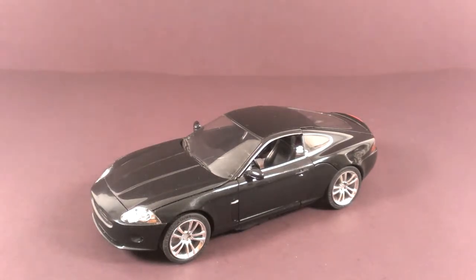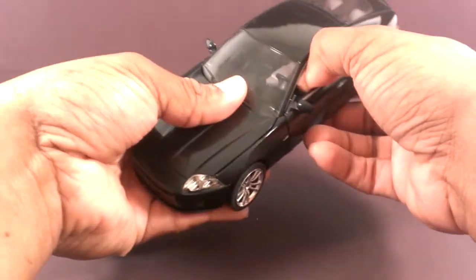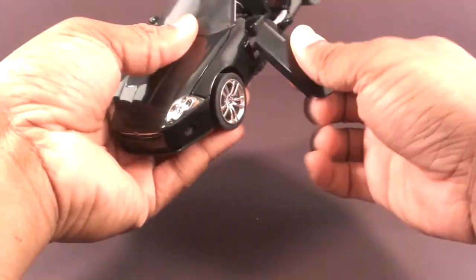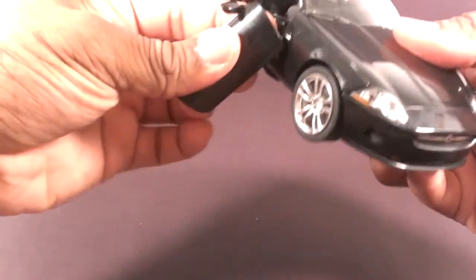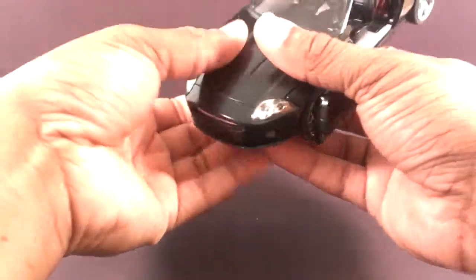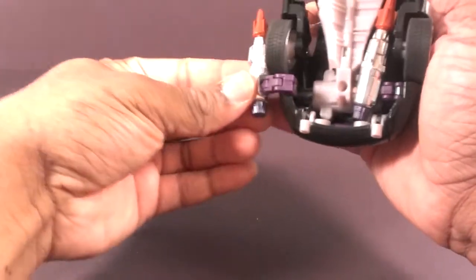It's a simple transformation, but some of these panels want to fight with me. Open the doors, rotate them, pop it off the hinge, put it back on the hinge. Rotate it. I guess it's best to get these missiles out of here. Rotate it on the hinge onto the other side of the wheel.